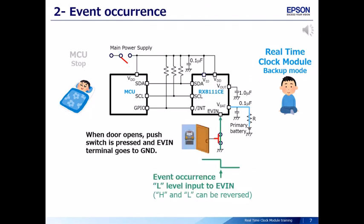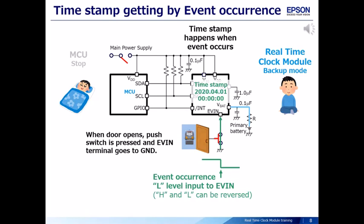When the door of the box containing the measuring instrument is opened, the push switch is pressed and the EVIN terminal goes to ground. The EVIN terminal changes from high to low, and this is recognized as an event occurrence. The real-time clock module can capture the timestamp data for when this event occurred, even in backup mode.